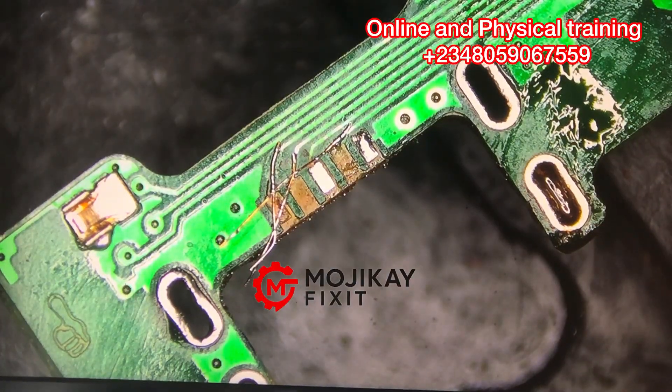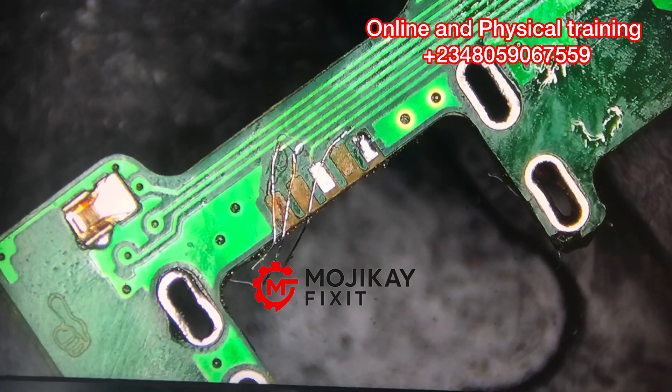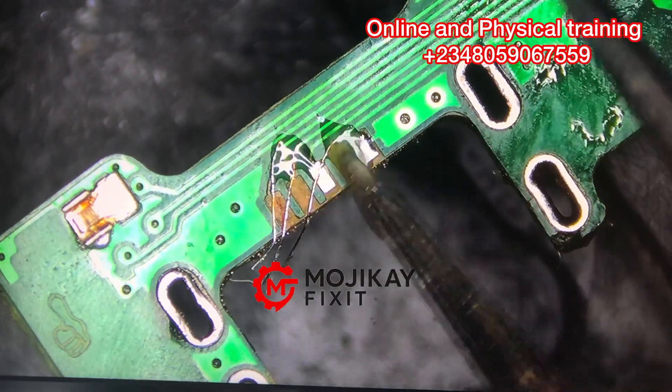I'm cleaning the dirt and it is very important that you clean your work. Make sure your work is very clean — some technicians, even when working on the simplest charging port, don't clean.